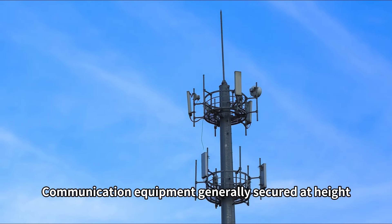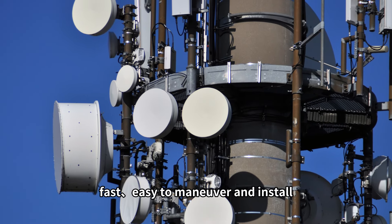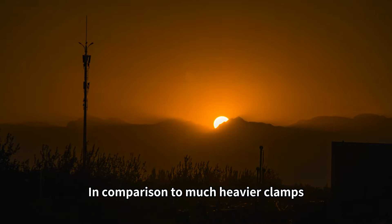Communication equipment is generally secured at height. The banner clamp is lightweight, fast, easy to maneuver and install in comparison to much heavier clamps.